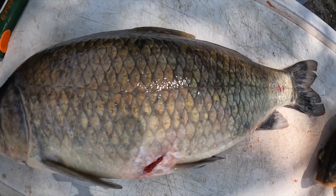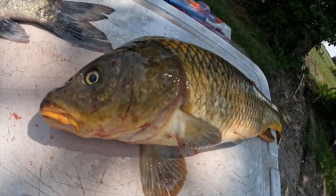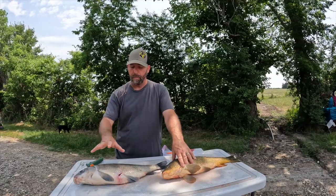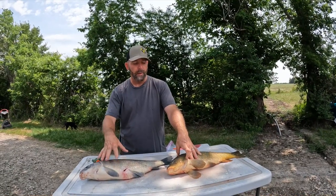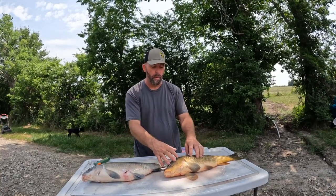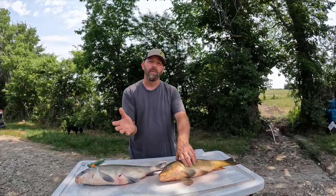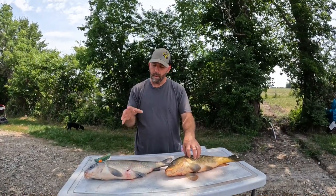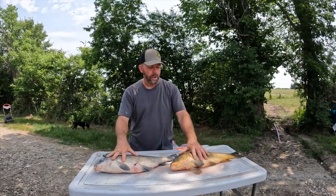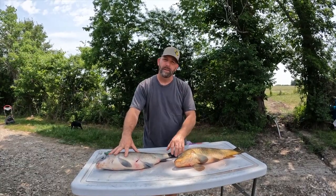Today I'm going to be cleaning — this is the buffalo. Some people think it's a buffalo carp, but this is actually just a buffalo fish. And this is the common carp. Both are highly sought after for eating. A lot of American people don't eat carp — a lot of bowfishermen just throw them away or use them to put in their gardens or fields to help cultivate the soil. But today we're going to actually cook the buffalo and the common carp and test them together.